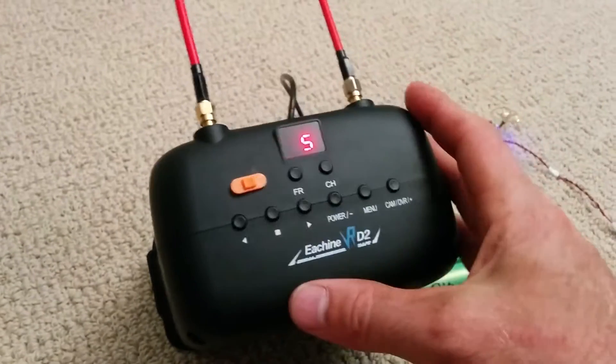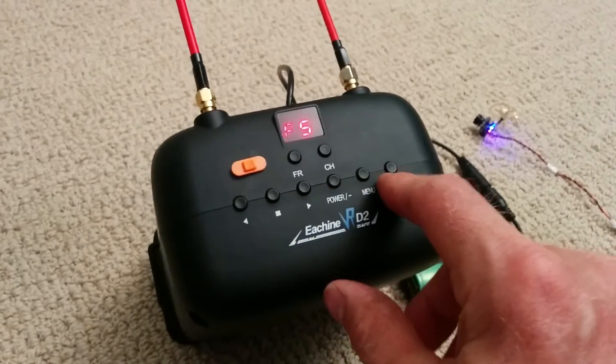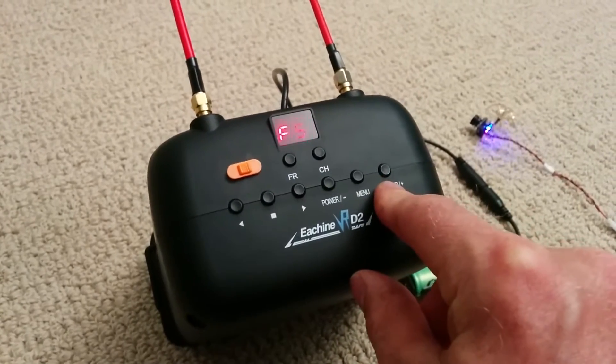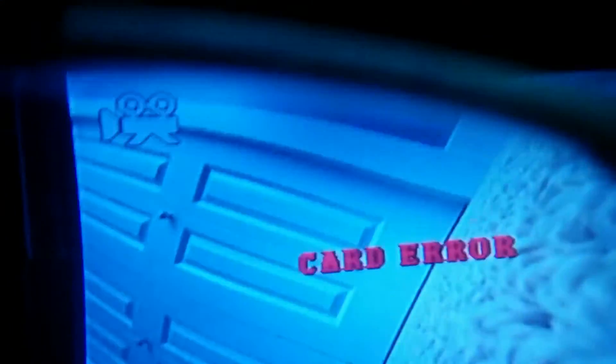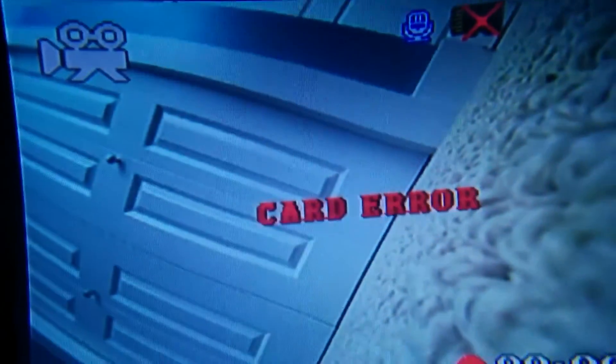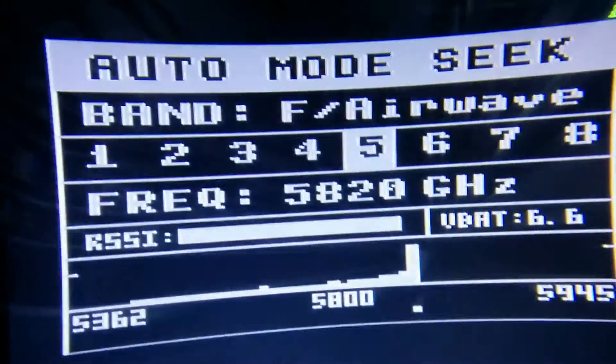It has an OSD, and I've added a switch here on the front to change between the DVR and the OSD. Here's the DVR, and if I hit the switch on the front, it shows the OSD.